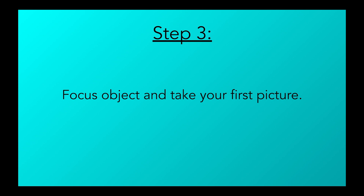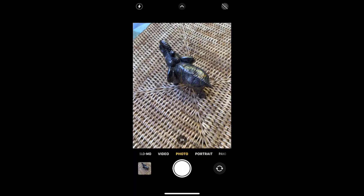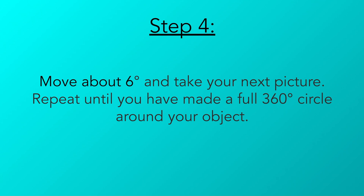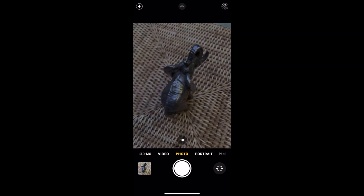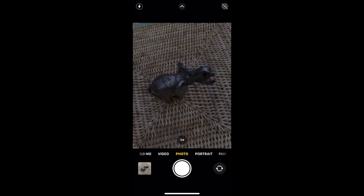Step 3: Make sure your camera is perfectly focused and take your first picture. Step 4: Move about 6 degrees to your right or to your left and take the next picture. You can take more pictures than this if you'd like, but this is a general minimum recommendation. Repeat this process until you've made a full 360 around your object from that same vertical angle.